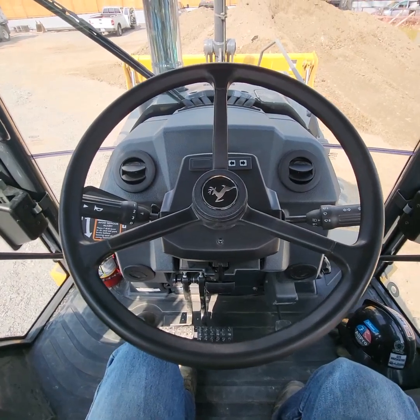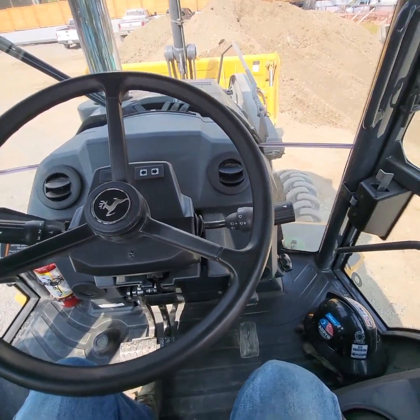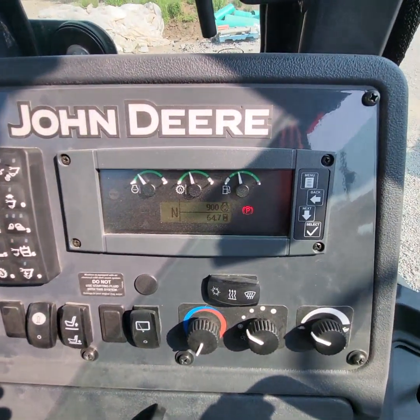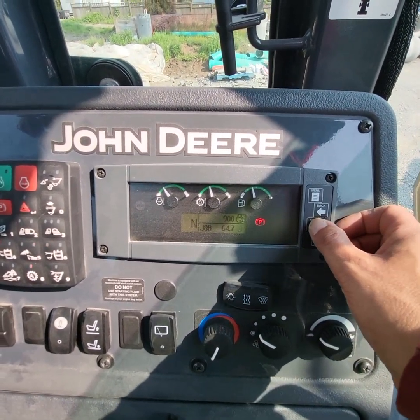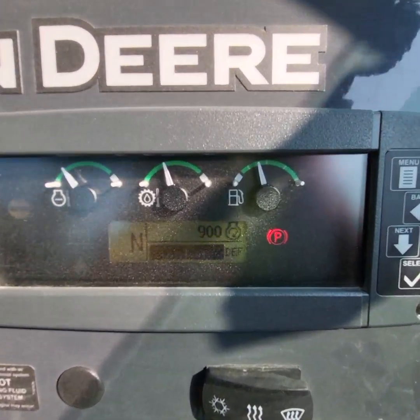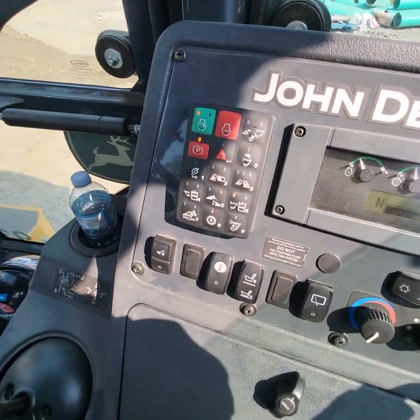Good morning everybody. Today we are sitting in a 2023 John Deere 310 SL. This unit's about a month old — it's got 64 hours on it. It is the modern emissions-equipped backhoe, so we have DEF fluid on board. Saving the planet one bottle at a time.